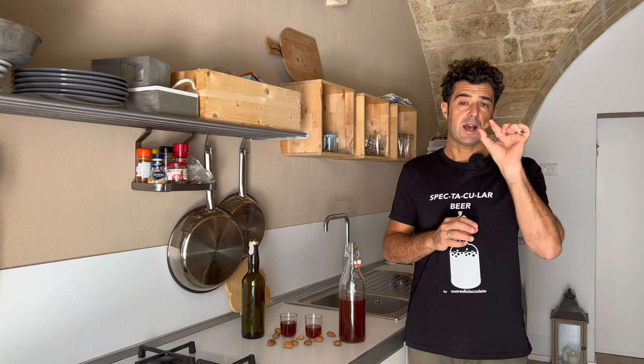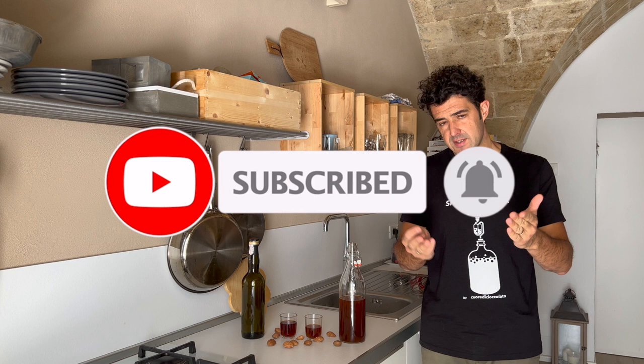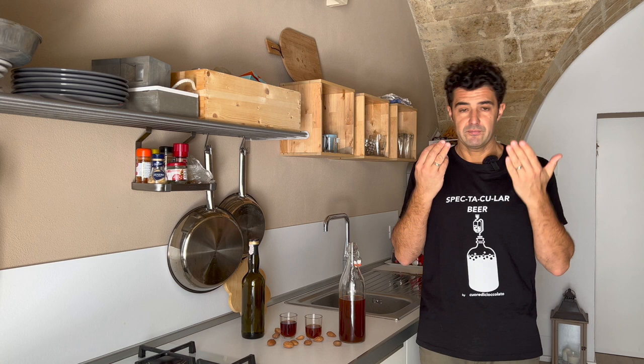Remember to subscribe to the channel, leave a like, watch the other videos, and share with your friends. If like Marco you have some requests, write in the comments and I will try to make it as soon as possible. If you have a recipe to share, you can write here, on Instagram, or send me an email. Bye bye!